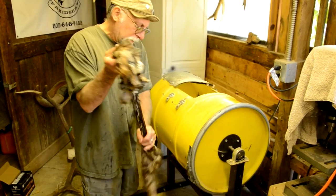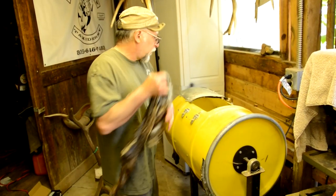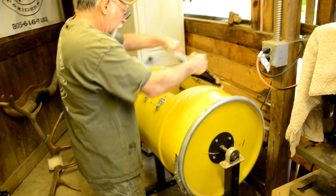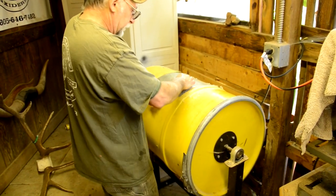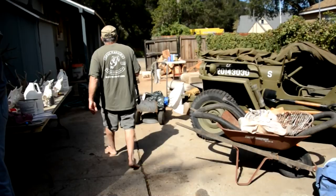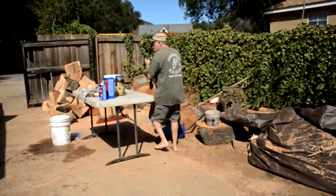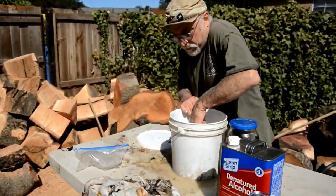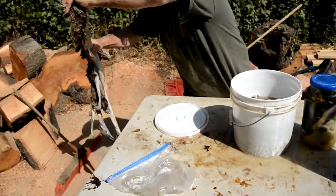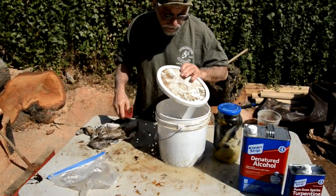I'm going to throw this in — it's too wet, but in the interest of time, just to show you, I'm going to throw this in for a little bit while we walk back out. This is going to go back in, and this one's going in too.